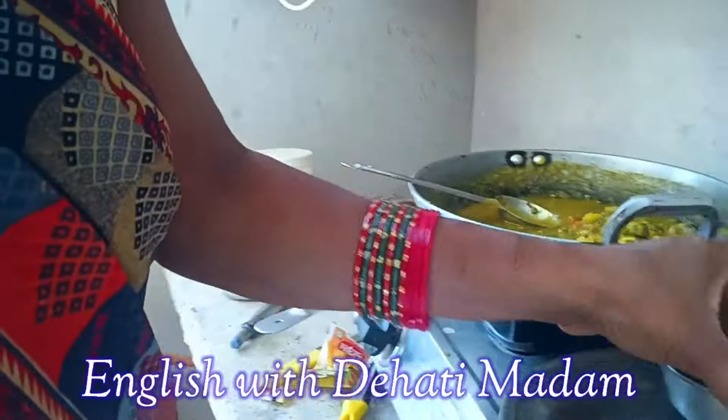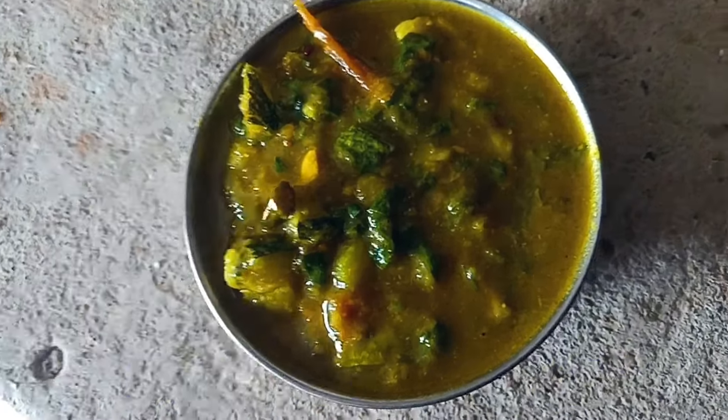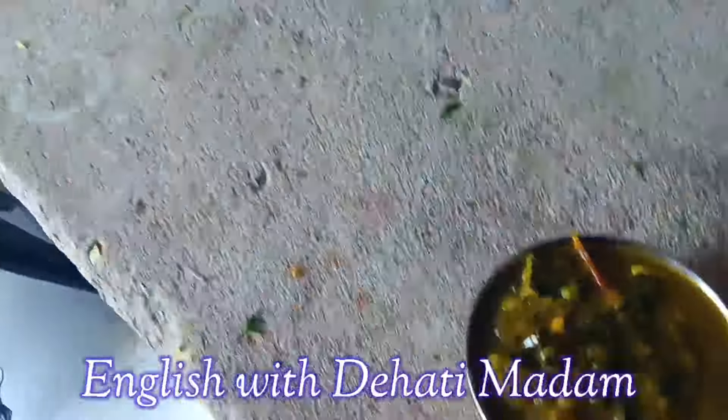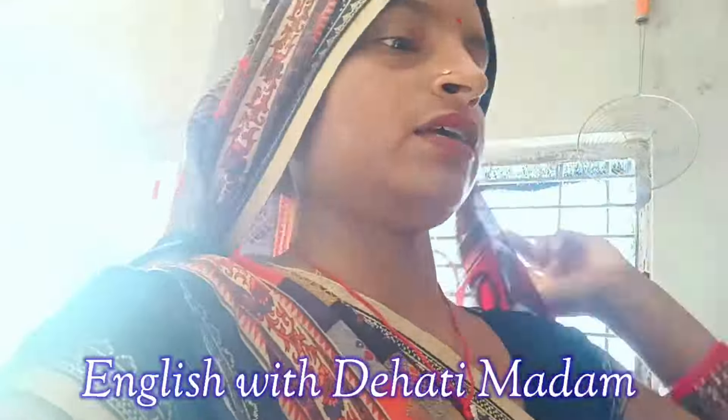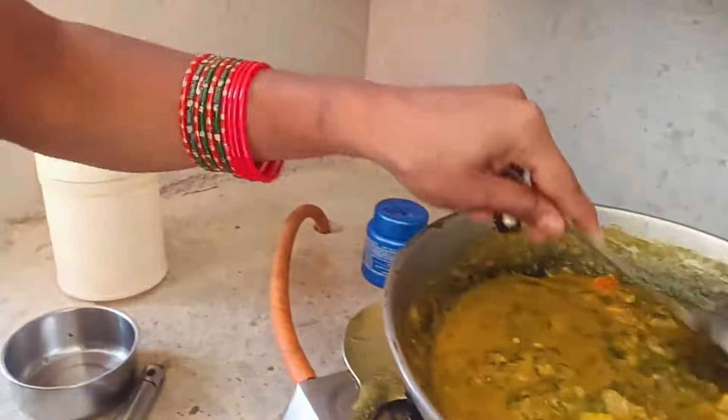Now I have served the curry in a bowl and we will enjoy it. If you would like this video, please let me know in the comment section. I hope you like this video, so please share it, like my videos, and subscribe to my channel English with Dihati Ma'am.